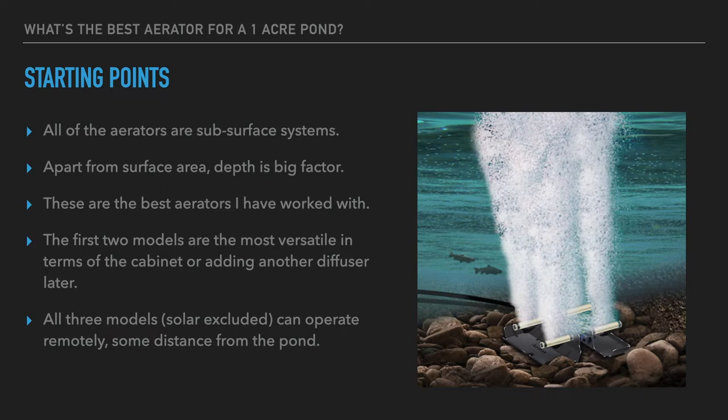What you'll see today are brands we've worked with for in some cases almost 20 years — all of them close to a decade. They've proven themselves. These are some of the best, most reliable, and most consistent-performing aerators you're going to find on the market.